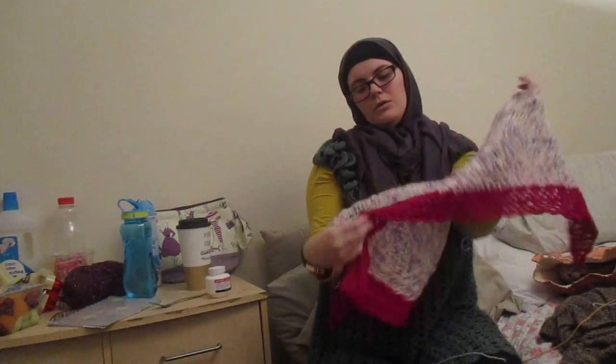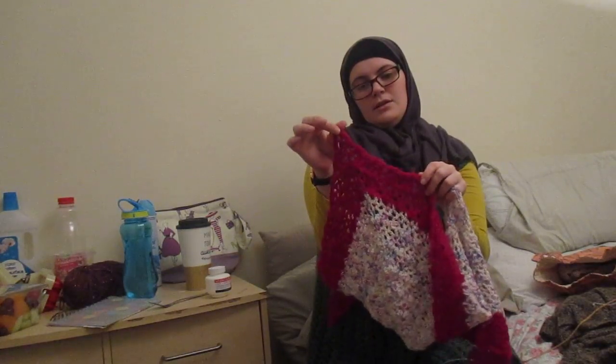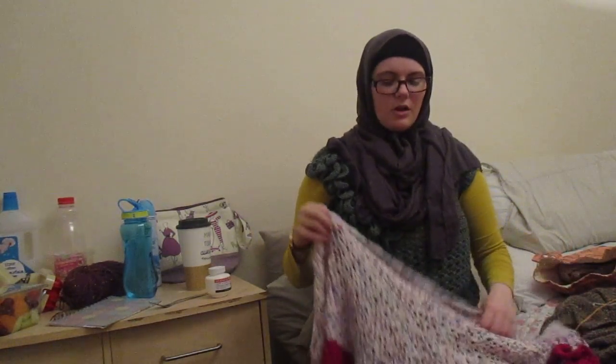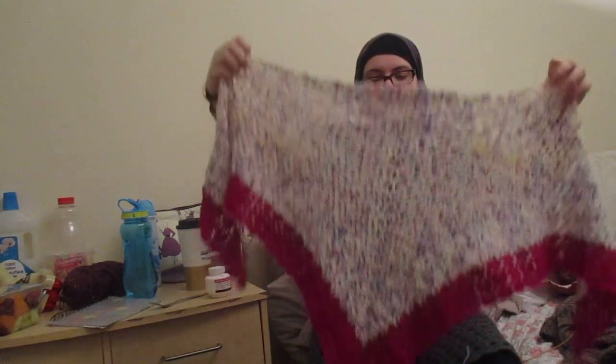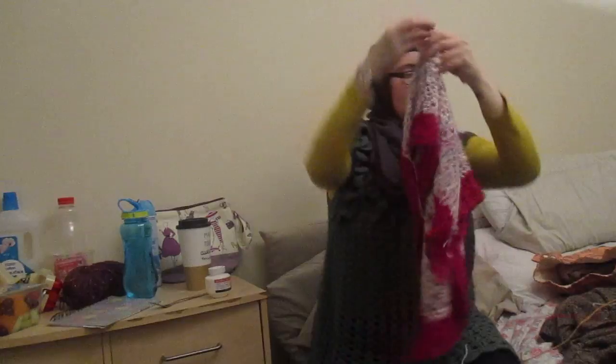The border on the pattern — I kind of changed it and did my own border because I didn't like the one that was on it. Some of the stitches were hurting my hand and wrist today, so I sorted that out and did my own. But I think it fits very well.